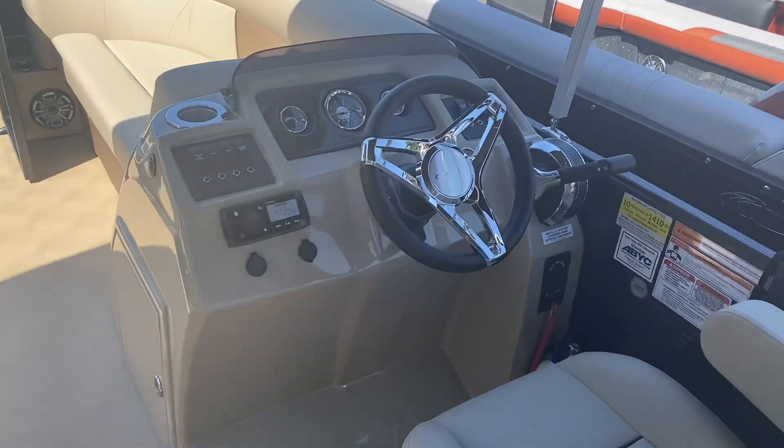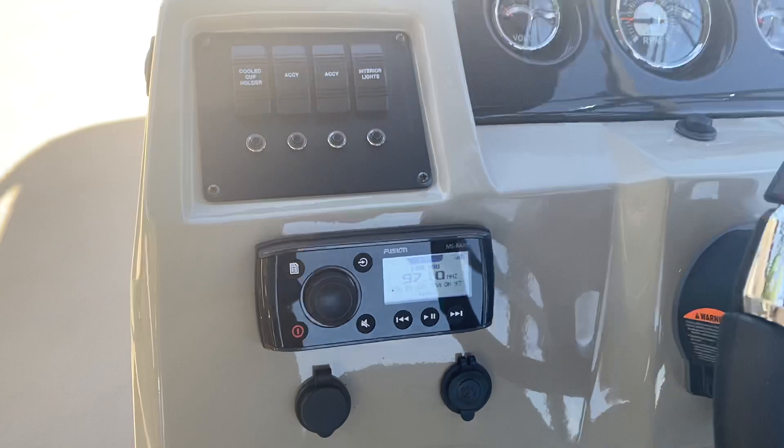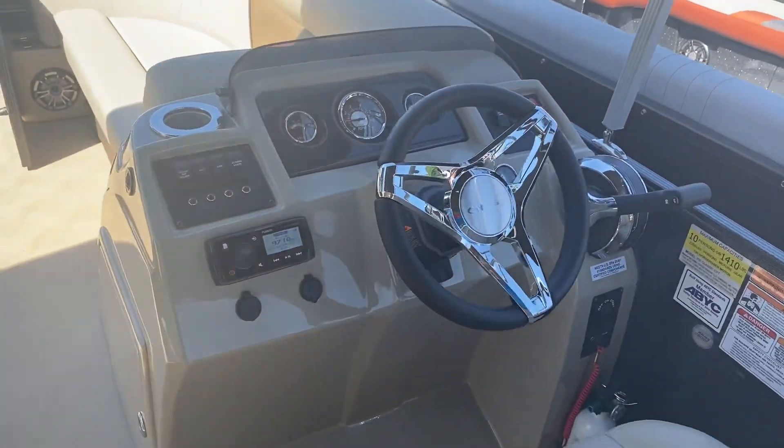This particular boat also has a nice Fusion stereo. It is Bluetooth and it does have USB connections and mini auxiliary.